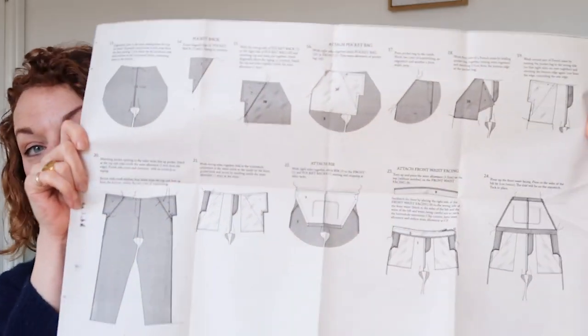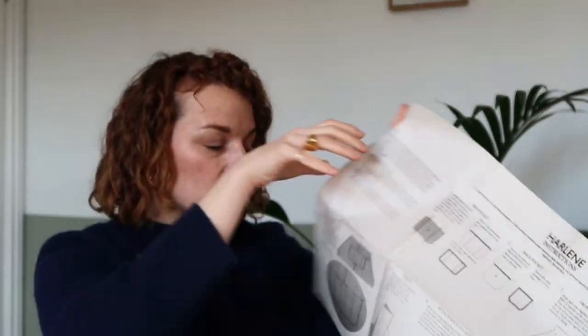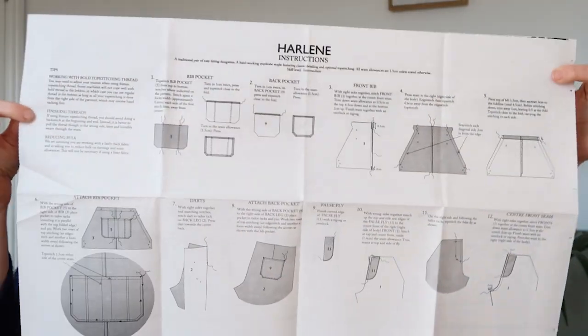They come laid out so you can follow each step as you go. This pattern actually came with two of these sheets, and obviously depending on how complicated the pattern is, you'll get the number of sheets that you need.